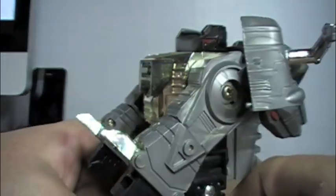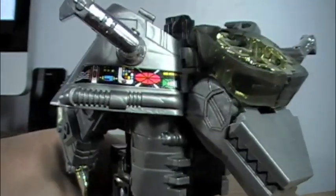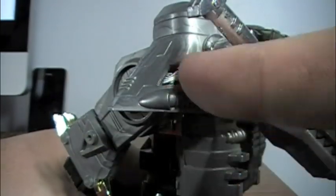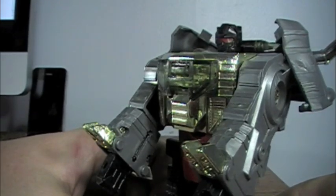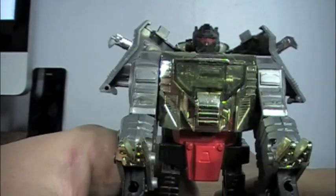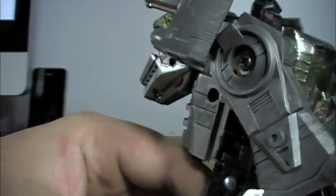Without the accessories, it still holds up. Some of the stickers remain. For a toy that's over 20 years old, about 20 years old, it's still in pretty good shape.